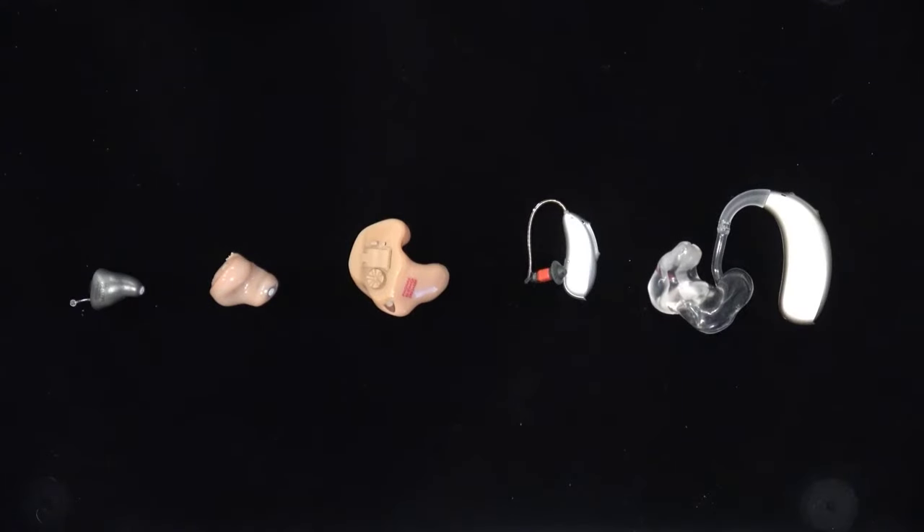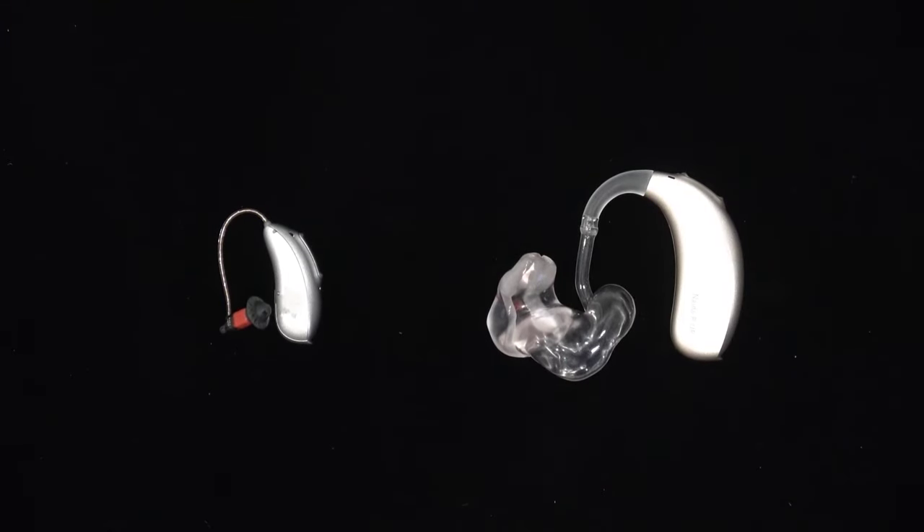Here are five different hearing aids. Three are custom in-the-ear devices and two devices are worn behind the ear. Each of these devices have microphones, but the microphone ports — or the openings where the microphones can access the sound around you — are slightly different between them all. Here we have a receiver in the canal hearing aid, otherwise known as a RIC, and here we have a behind-the-ear hearing aid, otherwise known as a BTE.